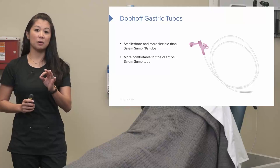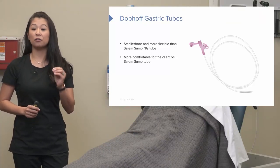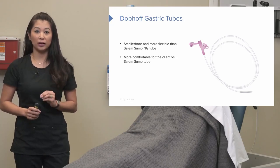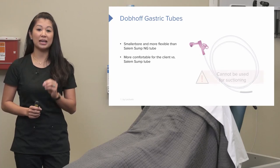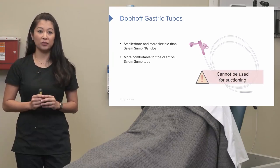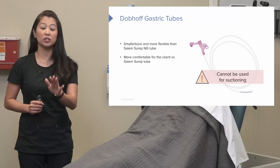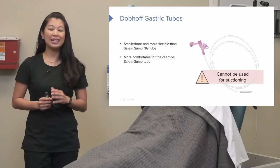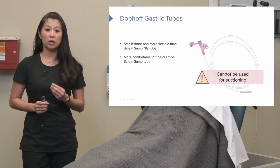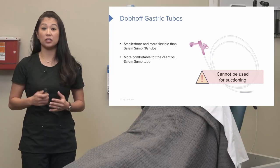Dobhoff tubes are really great for enteral feedings and medication delivery. One important thing to note: we do not use Dobhoff tubes for suctioning. Another advantage of a Dobhoff tube is its smaller size — so if a patient has facial trauma, for example, they may have to use this route.